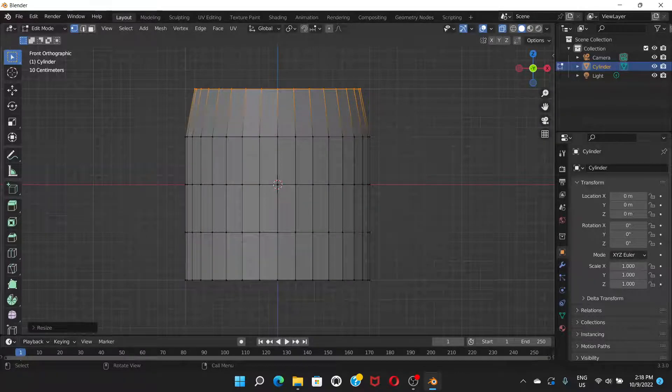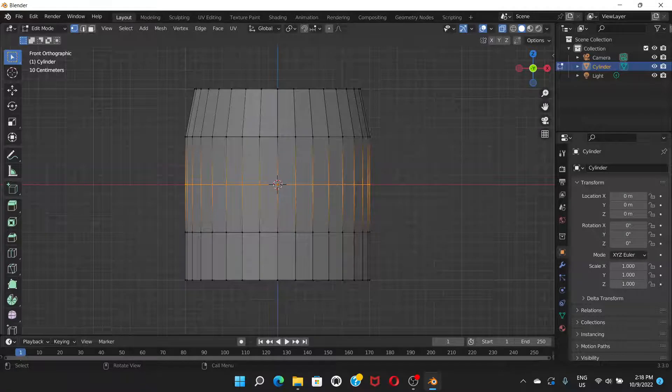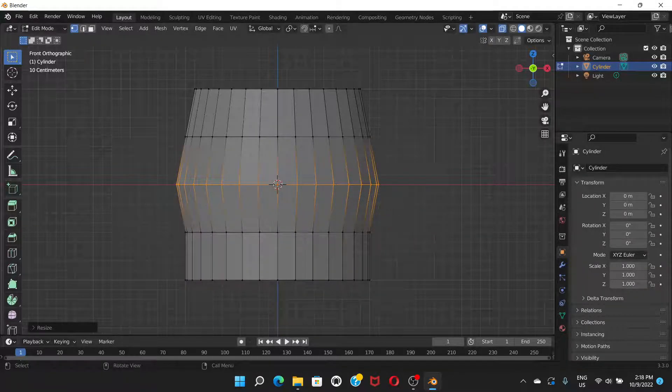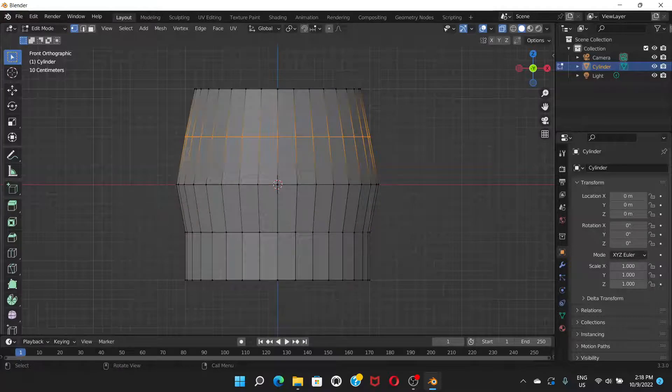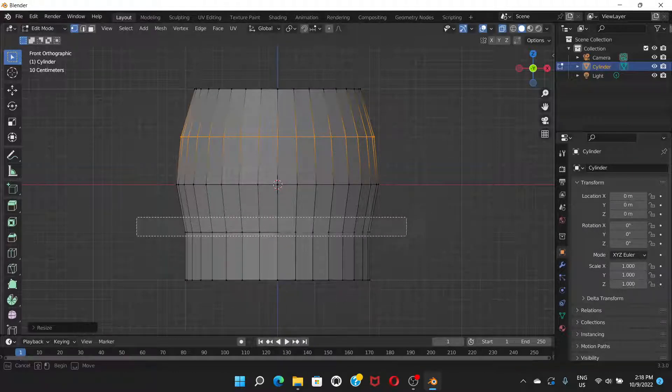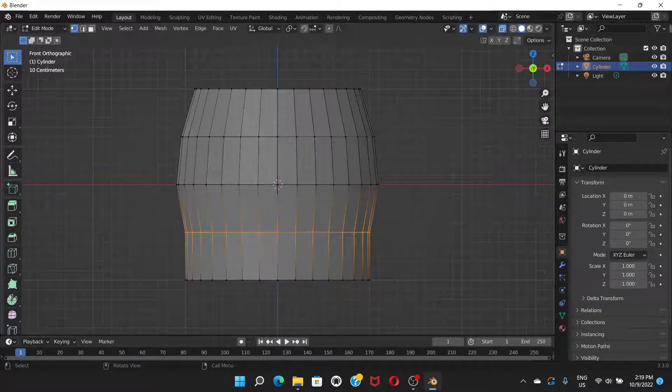Scale it down to around one unit. Then select the next ring, press S, and scale it up a little. Then select the ring below that, press S, and scale it up about half a unit.